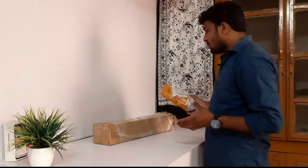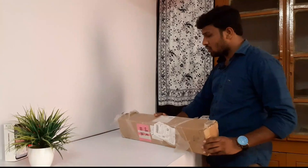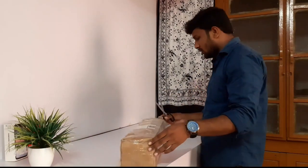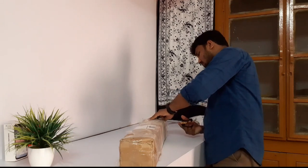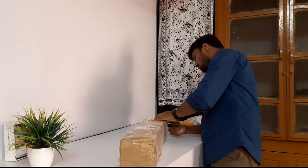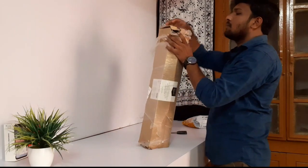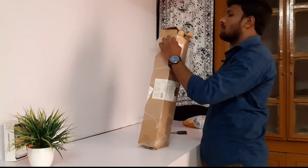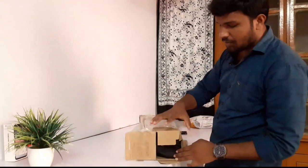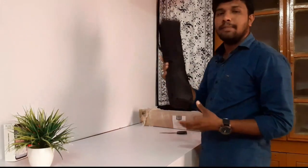I'll show you in this place. First, we'll put a tripod unboxing, we'll put a tripod. I'll cover this. Okay, I'll cut the box unboxing. So we'll cut the unboxing. We have a bag, friends. It's a black bag. Actually, we'll put a 20 days bag.